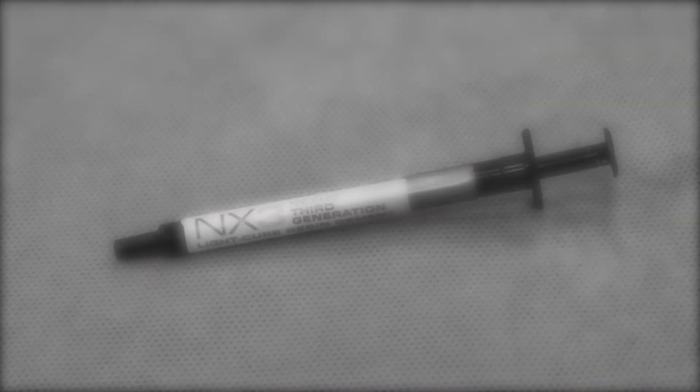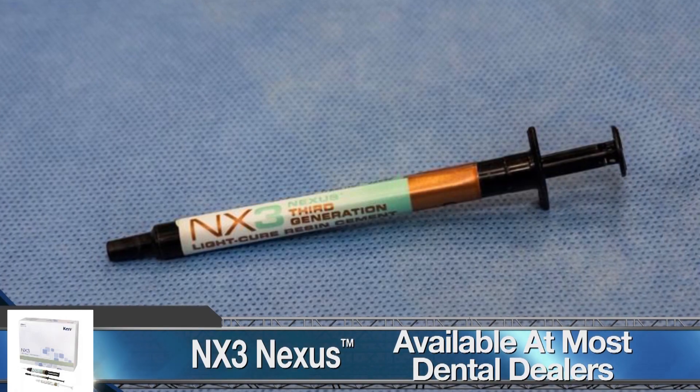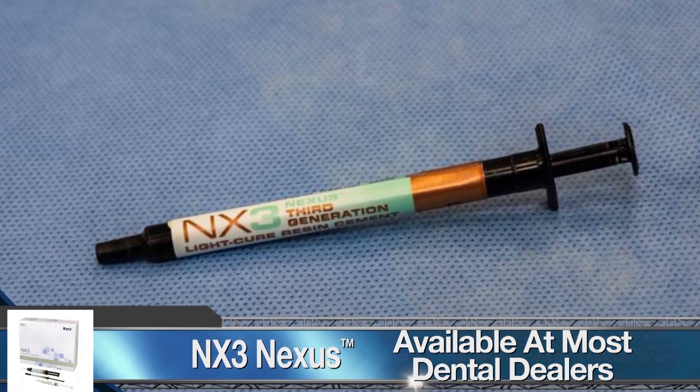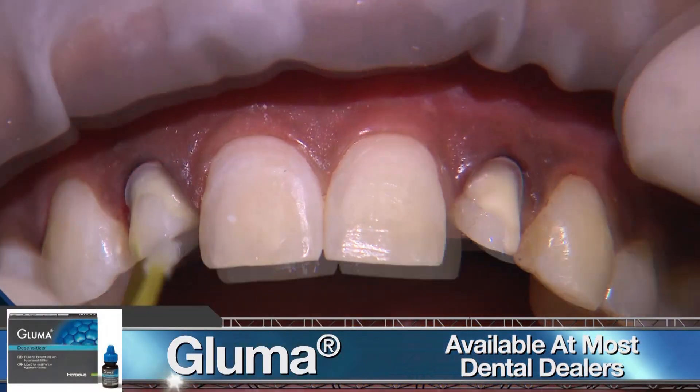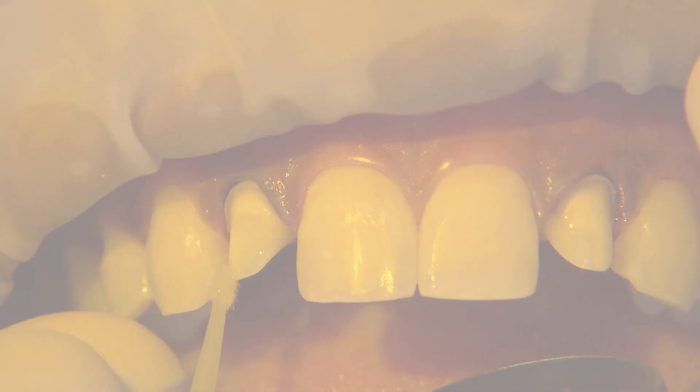I recommend using an adhesive resin cement with more translucent restorative materials, like Bruxer Aesthetic, in the anterior. To disinfect the preps, I apply a very thin coat of gluma, carefully avoiding the soft tissue.